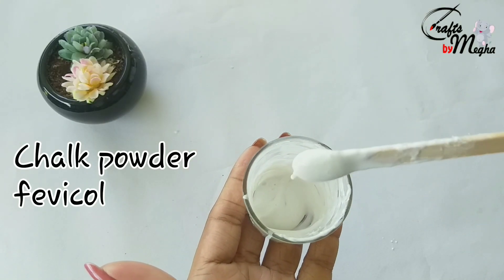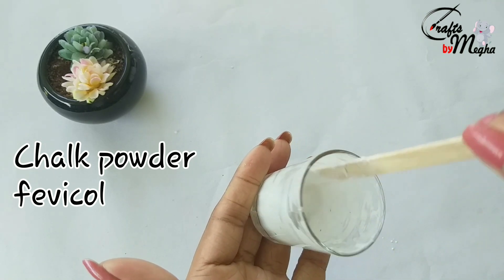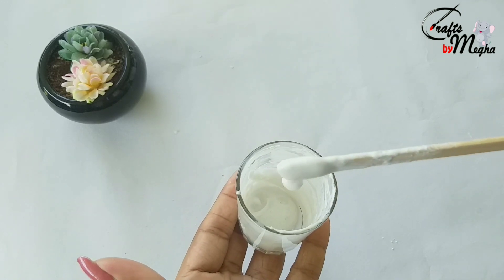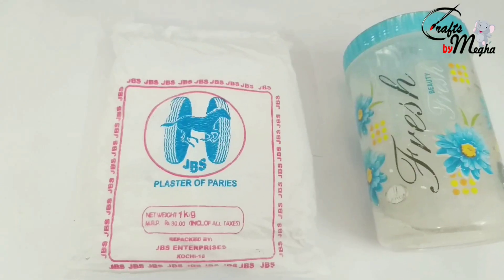I will add white chalk. Now I will move to the 3rd method. I will add Plaster of Paris.